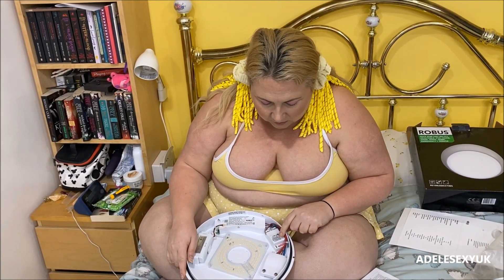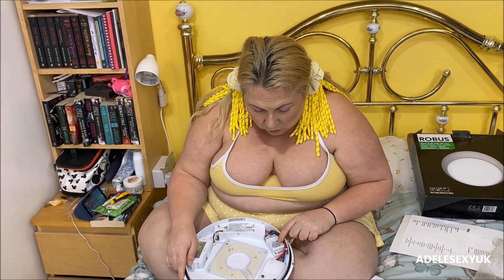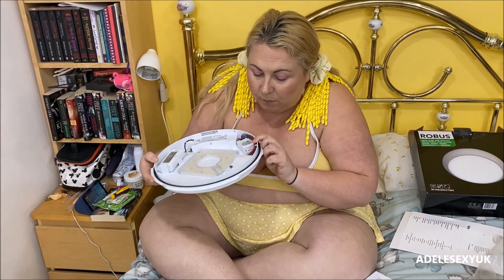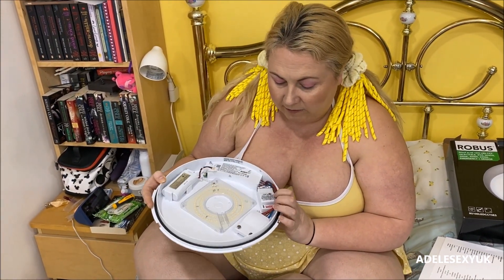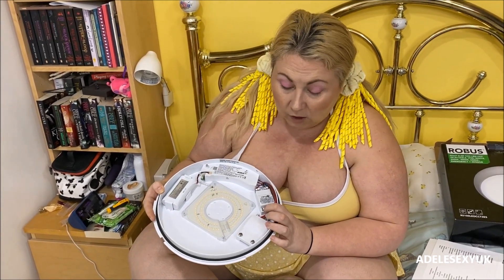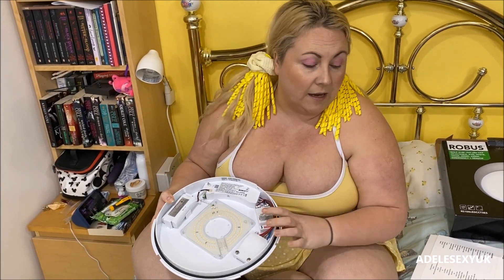For hold time, you use dip switches four, five, and six — you can choose either five seconds, 30 seconds, 90 seconds, three minutes, or 20 minutes. They recommend three minutes, so for that you'd use number six pushed up. They're just little buttons that you push up or push down. The detection area was already turned on, and the green light will pop on when it's all wired in and working.